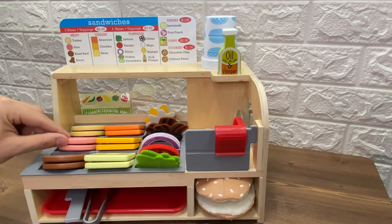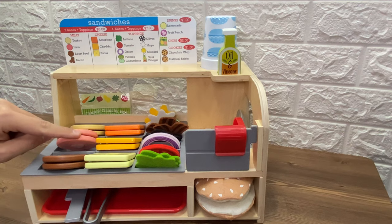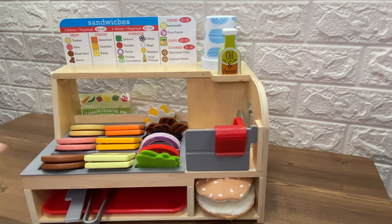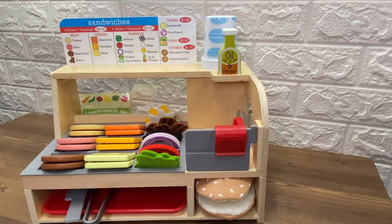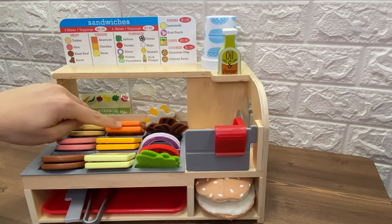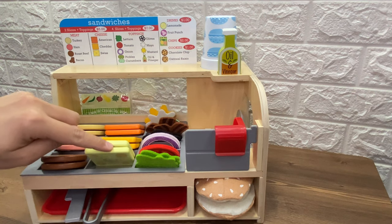We have three different kinds of meat. We have turkey, we have ham, and we have roast beef. And we have three different kinds of cheese. We have American cheese, we have cheddar cheese, and we have Swiss cheese.